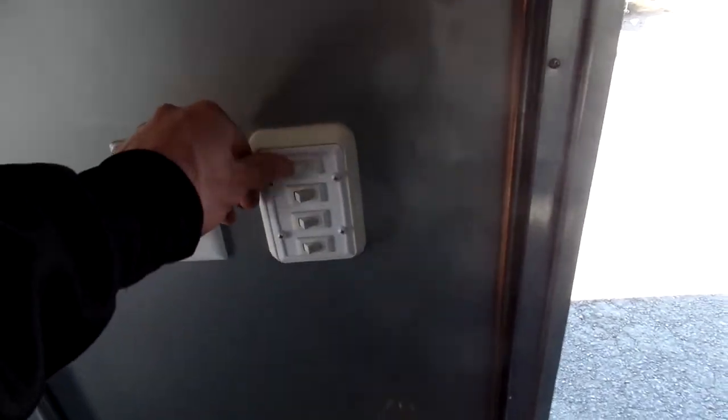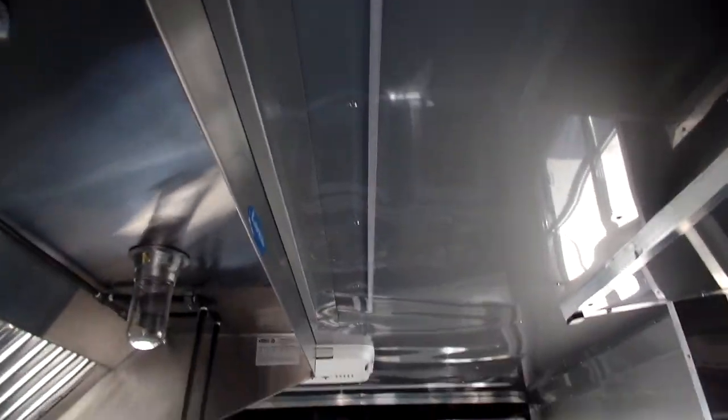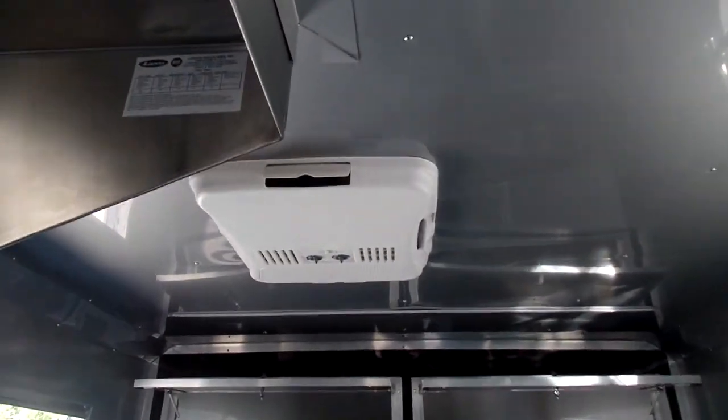Got your light switches here. We also have light switches here and then the control for the roof vent on the back porch. Also want to show you the lighting and your AC unit.